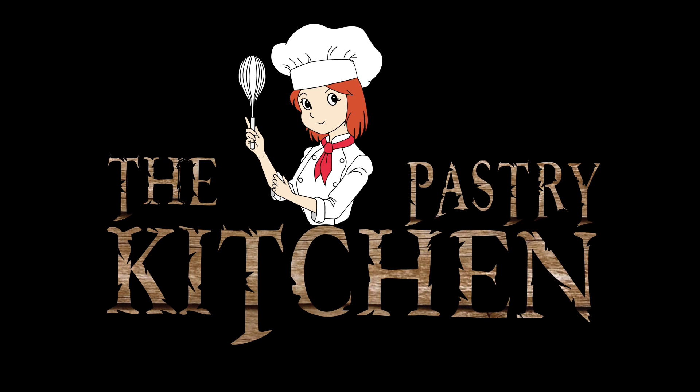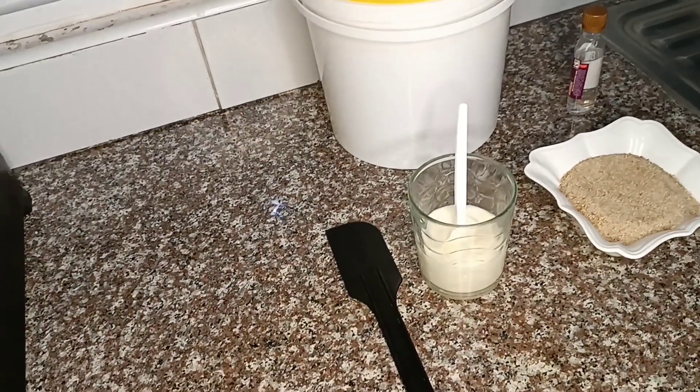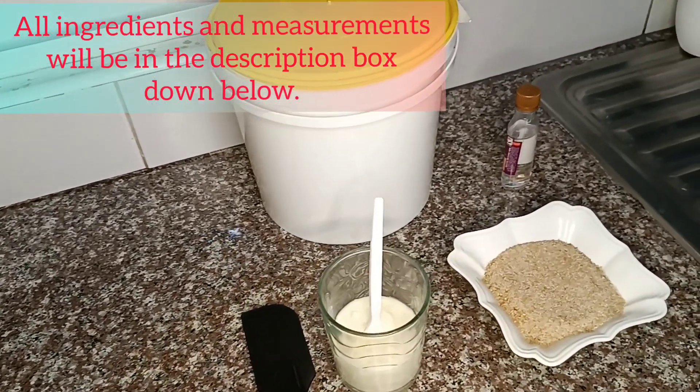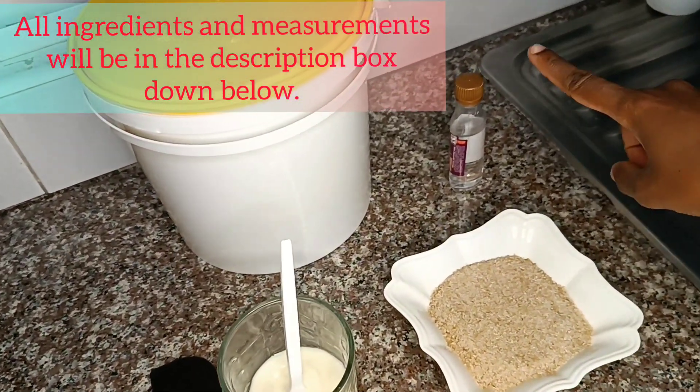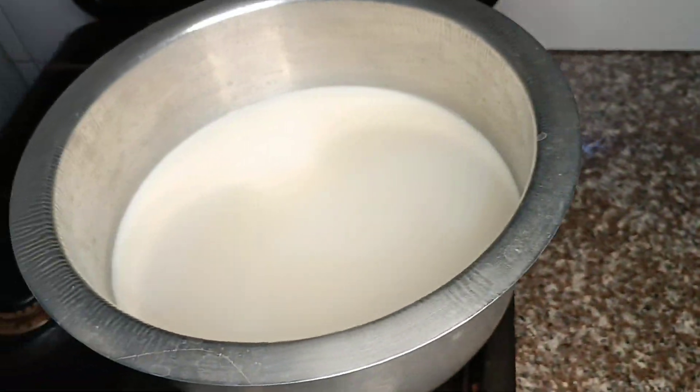Hi guys, welcome back to my channel. Today I'm going to be showing you how to make fresh yogurt with just four ingredients at the comfort of your home. My name is Julie and this is The Pastry Kitchen. We're going to go straight to our ingredients: we have sugar, our flavor, our culture, and some milk.